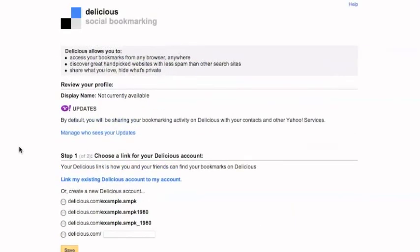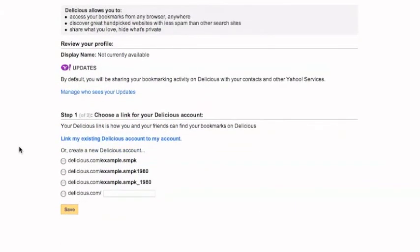On the next page, you will choose the web address of your Delicious bookmarks page. You can choose from the options provided or choose one of your own. Once you're done, click Save.